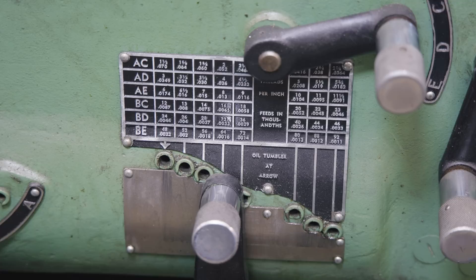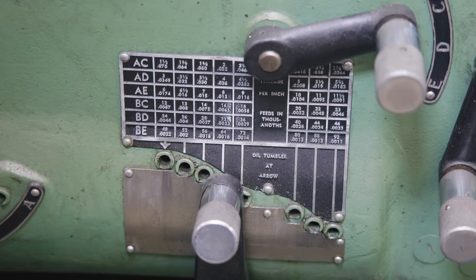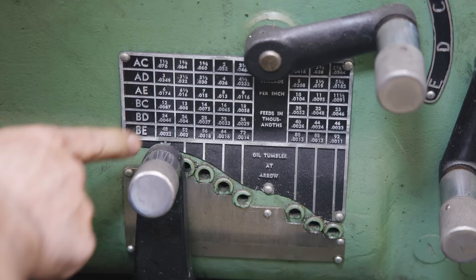I've got you zoomed in on the quick change gearbox. Every lathe is going to be different, but this is how mine's set up, and most with a quick change gearbox will be similar. You've got some information in each little square — there's a number on top and a number on the bottom. On a lathe you can set it to run on feeds, which is inches per revolution, or in threads, which for an American lathe is threads per inch. I know I want six threads per inch, so I'm going to drop the tumbler down to that slot.